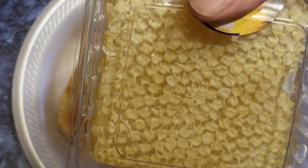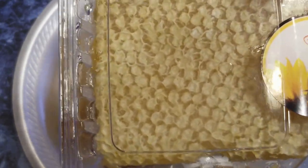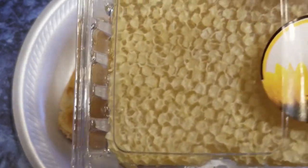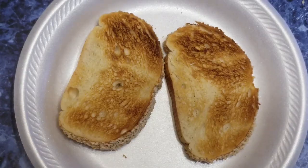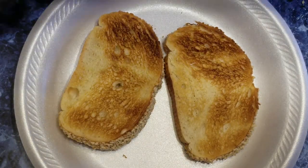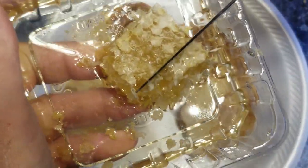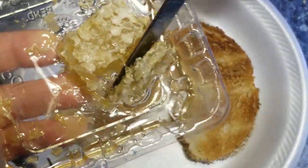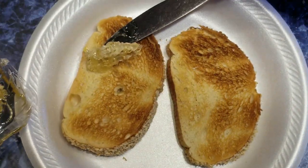What do you do with comb honey? This comb honey was produced by my good friend Fred Miller and his bees in his apiary. Fred told me that what he likes to do with comb honey is take it and cut off a chunk of it like this, and then you can spread it onto toast.